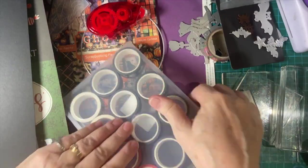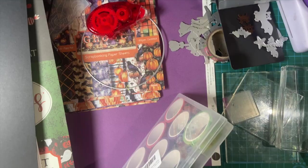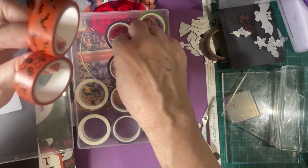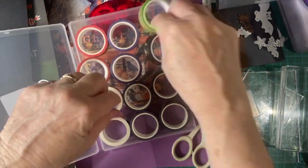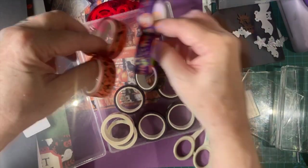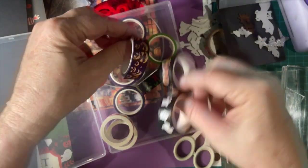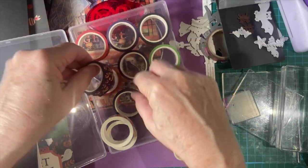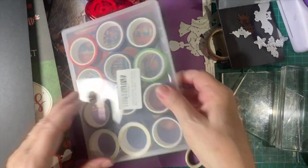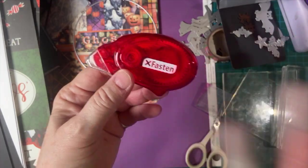I've just bought this from Amazon — a bunch of different washi tape, all kinds of beautiful colors. Getting it in frame would help — there we are. And I have several of these, so I can just pass them out to everybody.